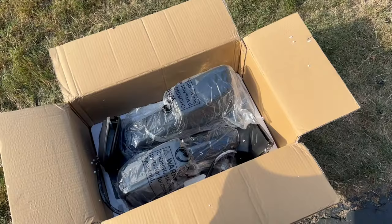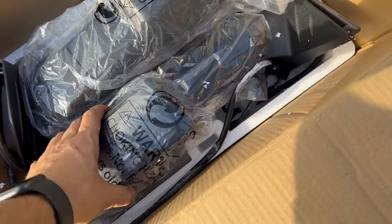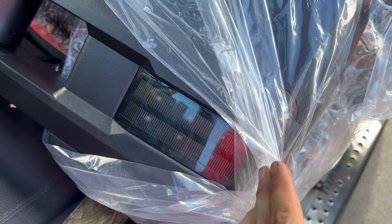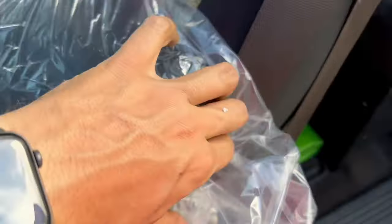Inside the box it's nice and simple — you just have your tow mirror and the harness. I went with these ones, I decided to go with the black with the smoked out dotted turn signals.